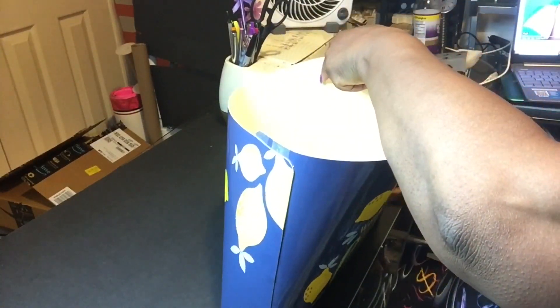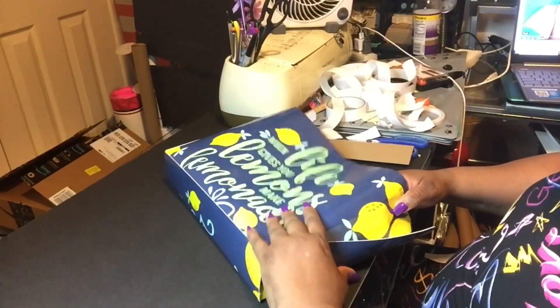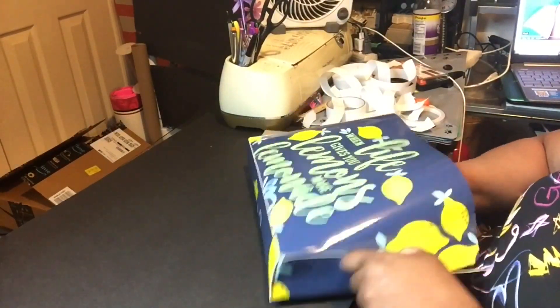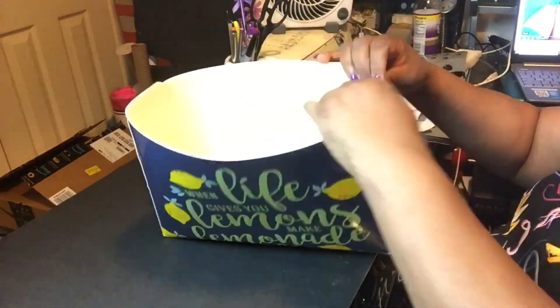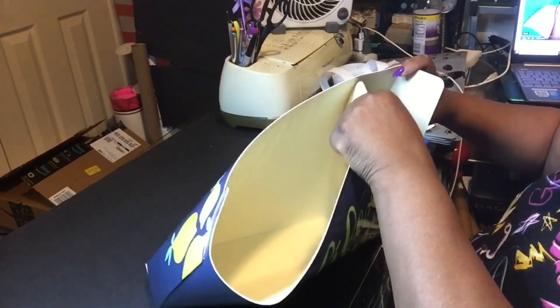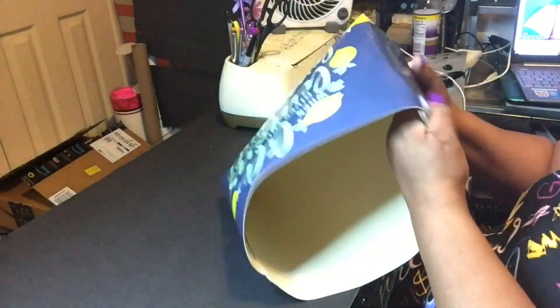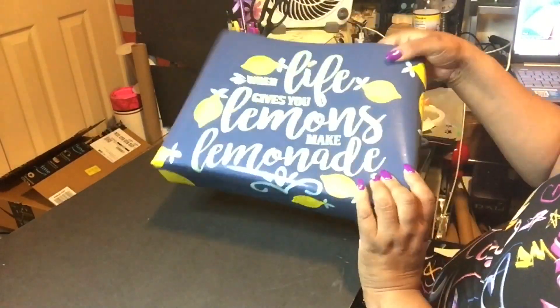I'm just doing the other side together, and if you look, you can see how the letters are upright — facing the right way. That's why I said in the beginning you have to be very careful when starting to score that the letters are not upside down, because you're going to be upset if your tote bag comes out with the letters upside down.